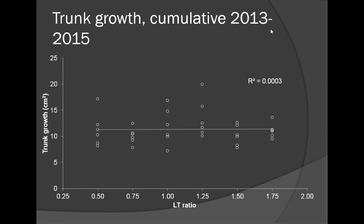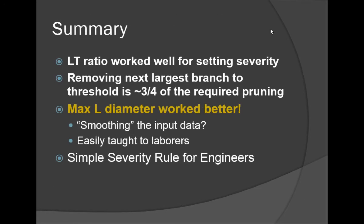When we looked at trunk growth across the study, I was expecting big effects of pruning on overall tree size, but we really did not see very much effect whatsoever. To summarize: using this limb-to-trunk ratio worked really well for setting the pruning severity in tall spindle apple trees. Removing the next largest branch successively to a threshold is probably three-quarters of the required pruning.